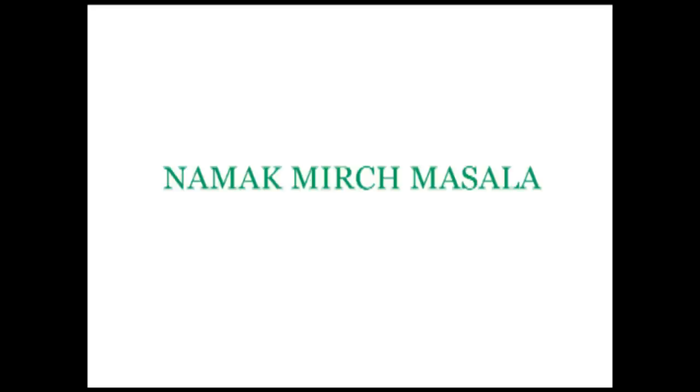Hi, welcome to namakmerchmasala.com. Today we're going to show you how to make catfish curry.